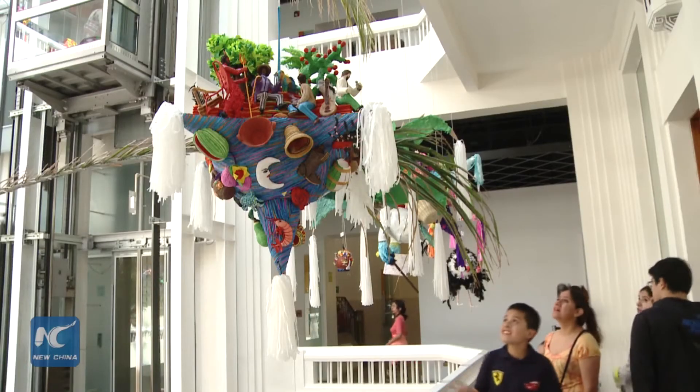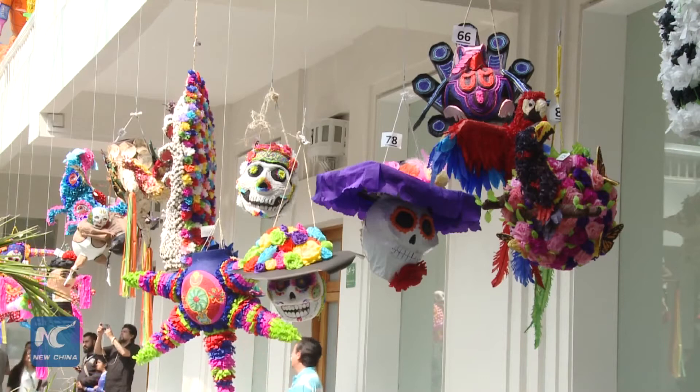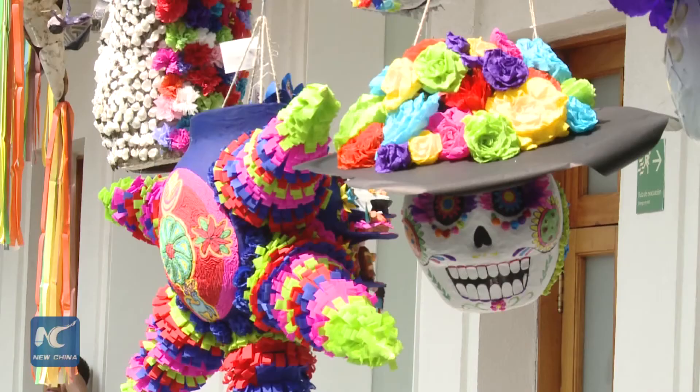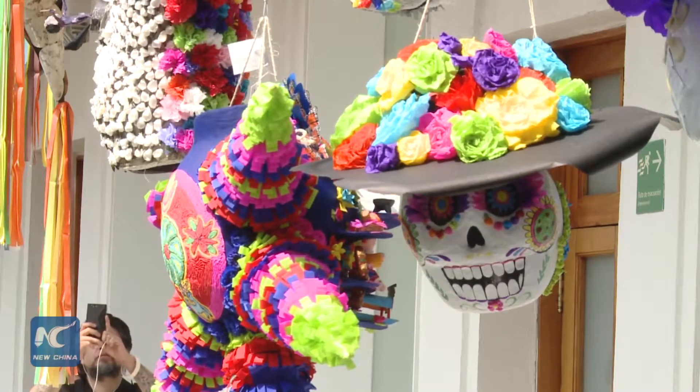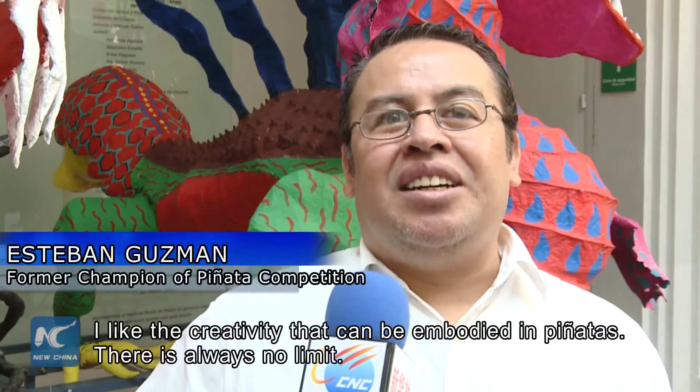Starting on November 8th to December 13th, the ninth national competition of viñatas was staged at the Folk Art Museum in Mexico City.